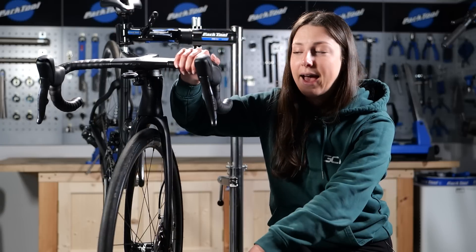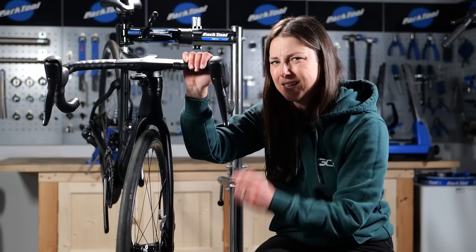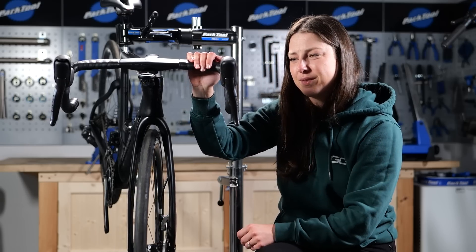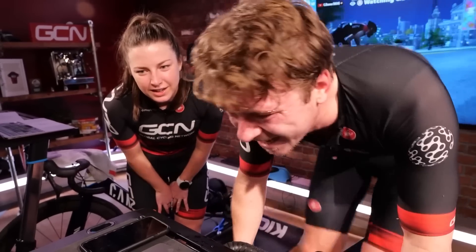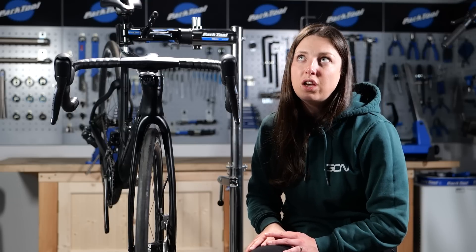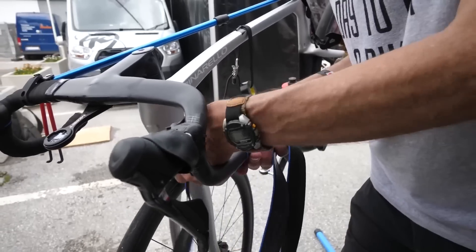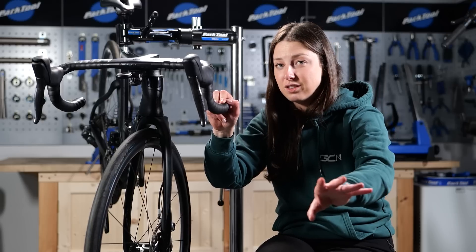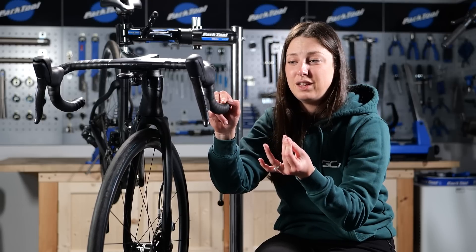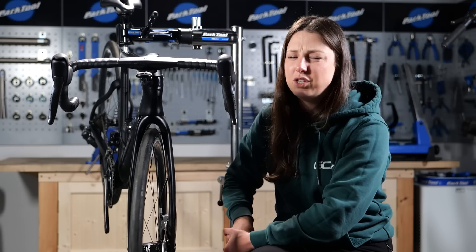Moving on to handlebar tape — I learned this the hard way. I did quite a big winter of indoor training and my handlebars started to smell a little bit. That was because all that sweat and moisture from your hands, from your head, sweating straight onto your handlebars — it got really grim. They weren't drying properly and it was disgusting. Even if you haven't replaced it for a year, still replace it. Treat yourself to some brand new handlebar tape. It's not that expensive, but it's just a lot more hygienic. Just replace the handlebar tape so you don't get in the same situation I did.